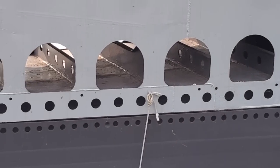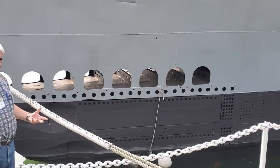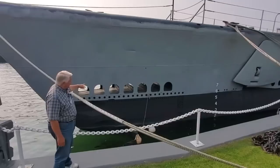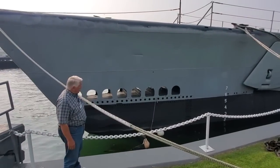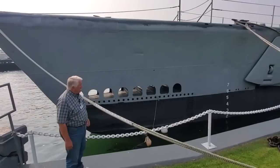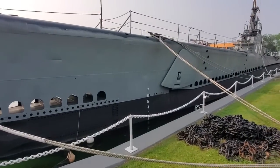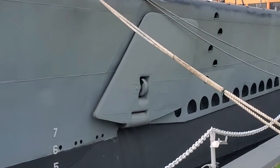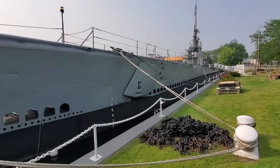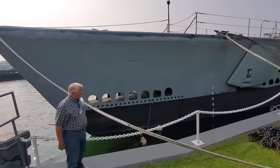The main ballast tanks further down are taking water in as they vent their air out, bringing us down so that the limber holes can then take on water to keep us from being buoyant. And of course the bow planes are rigged out and they're biting into the water, pulling the bow down as well to get us under in as quick a time as possible — which for most fleet submarines was about 36, 37, 38 seconds.